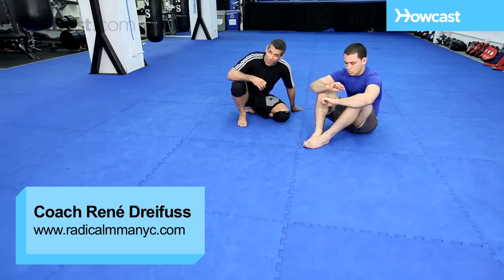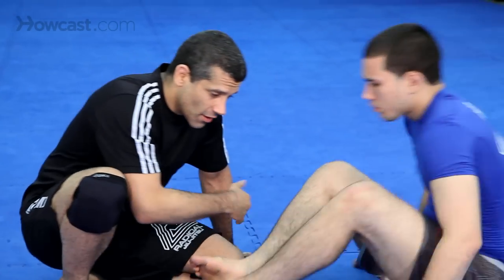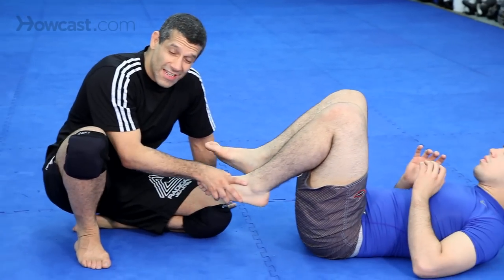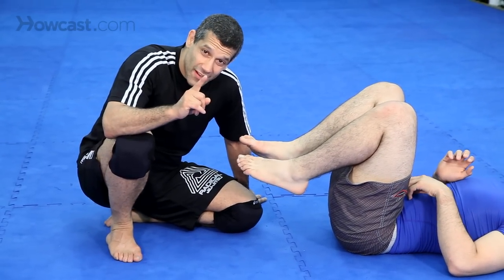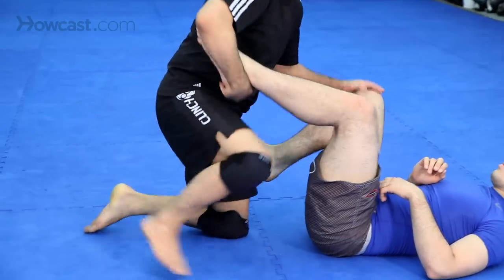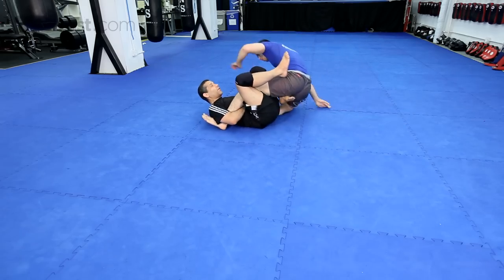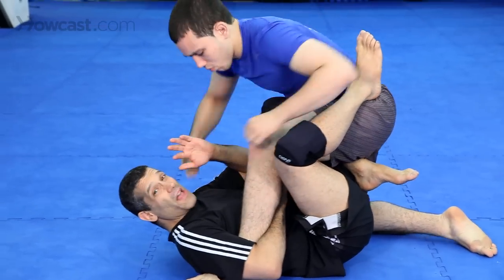Alright guys, now we're going to talk about ankle locks and foot locks in general in MMA. One thing is if you mess up an ankle lock, you'll be in a very bad position and they'll punch you. Watch — I sit back, I come up, he comes up and he starts punching me. This is bad.